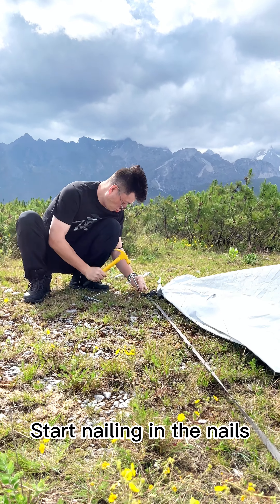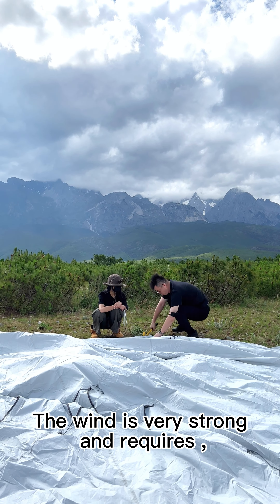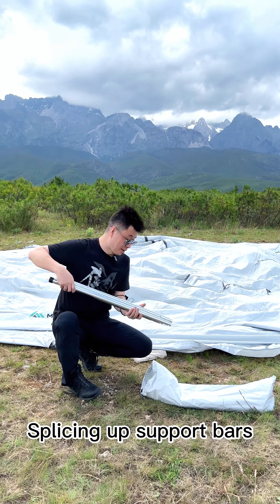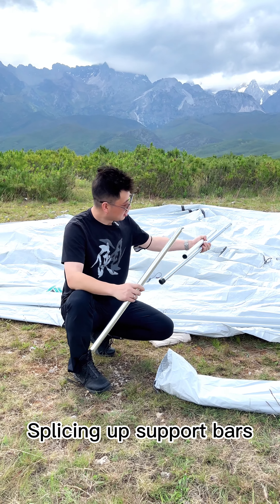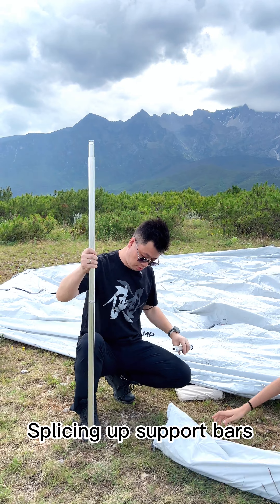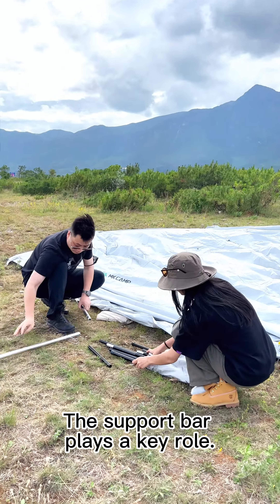Start nailing in the nails. The wind is very strong and requires a lot of nails to be driven in to stabilize the tent. Now splicing up the support bars — the support bar plays a key role.